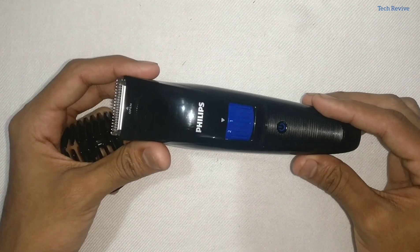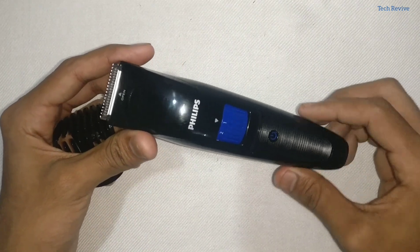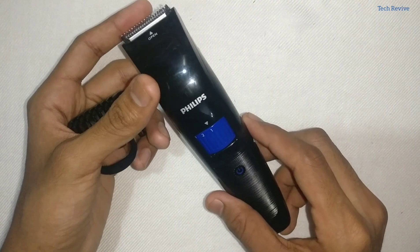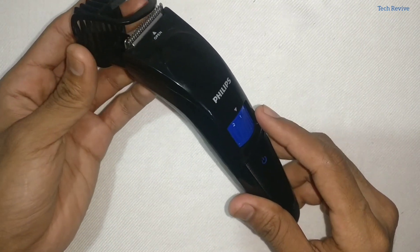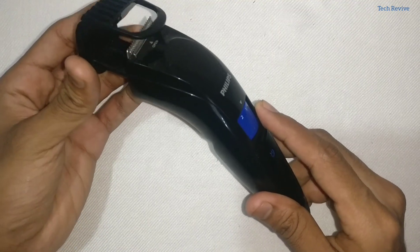Talking about the charging time, it also needs 10 hours of charging, but it works up to 50 minutes continuously. Comparing it with the AT620, it has a slightly better number in terms of battery life.